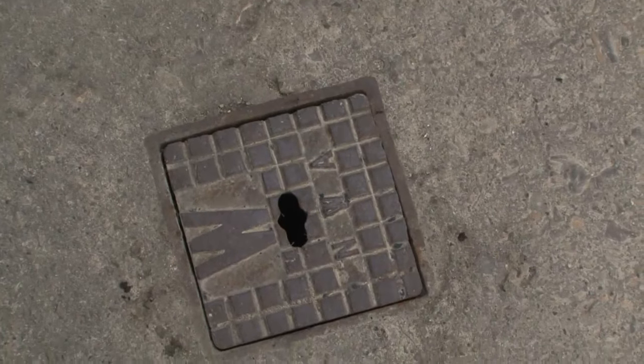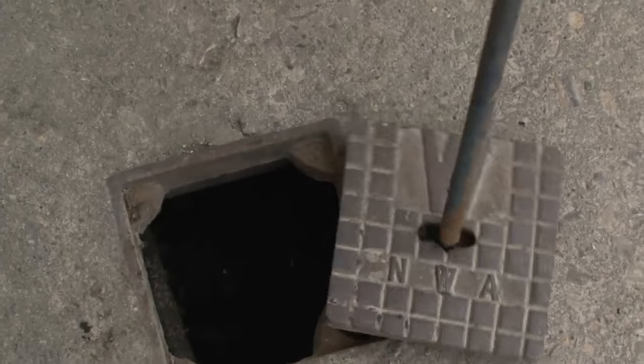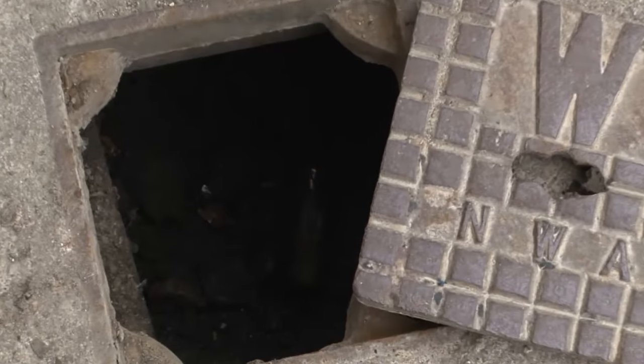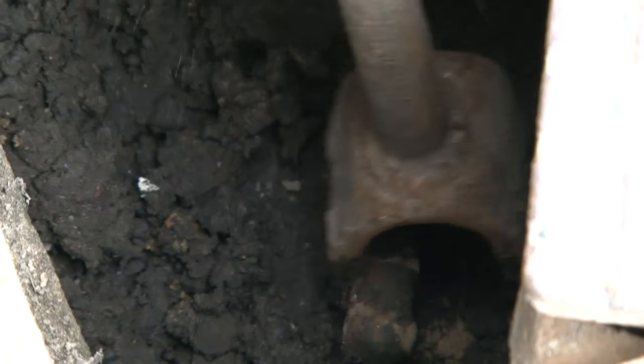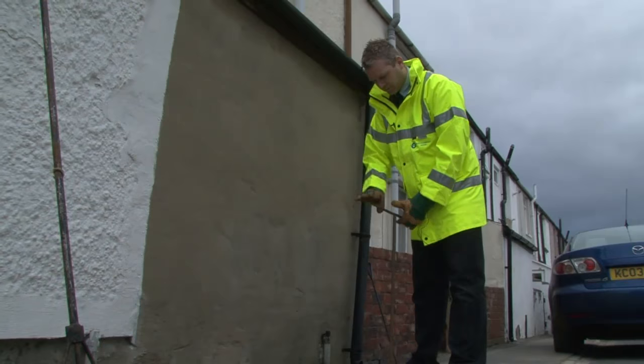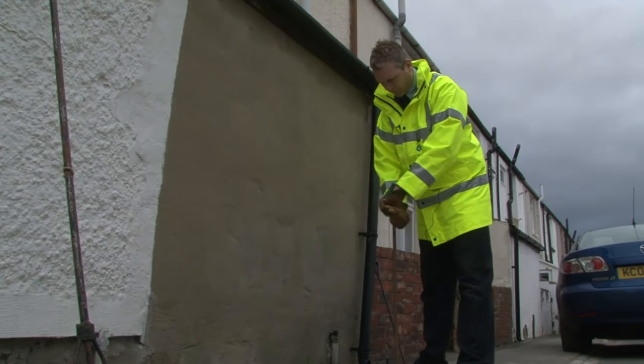Stop taps located underneath the square metal lid are normally made of metal themselves. Due to the depth, they would normally operate via a stop tap key — to turn off will be clockwise and to turn back on anti-clockwise. Again, similar to a kitchen tap.